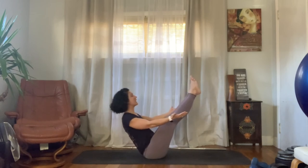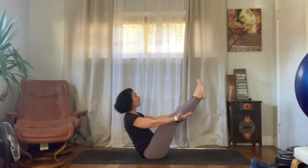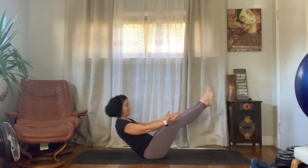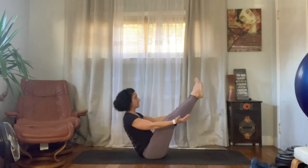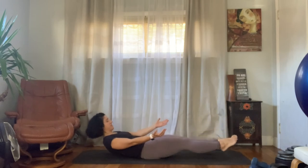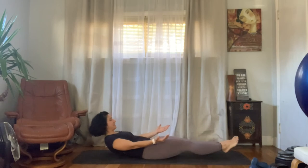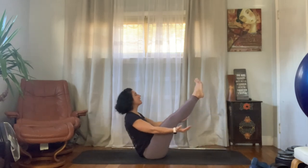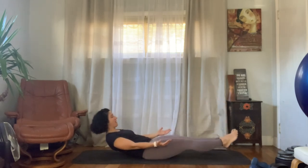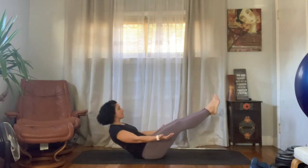Pretend your favorite superhero just walked in, keep breathing. Now we're going to lower everything down and then lift it all the way back up — that's one. Again: everything down, lift all the way back up. Three more times: down and lift, two more — down and lift, last one — down and lift. Then slowly, slowly lower everything.